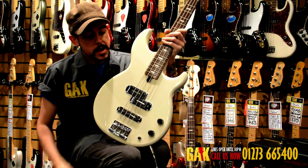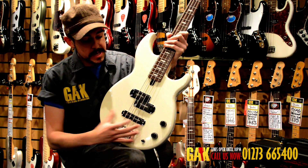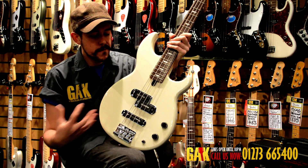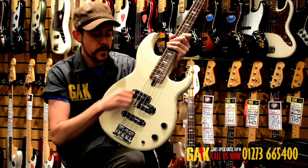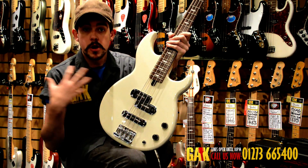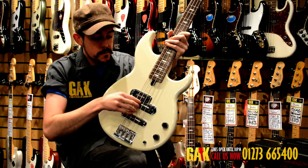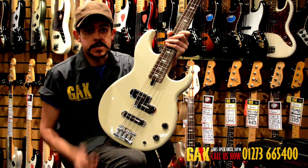The pickups are Yamaha's own design, specific to the BB series bass. They're slightly different in shape to the conventional precision and jazz pickup — rounded on the end, with a little dimple that's a great place for your thumb to lock in. The pickups are bladed as well, so you're not losing any resonance from the strings as you dig in.